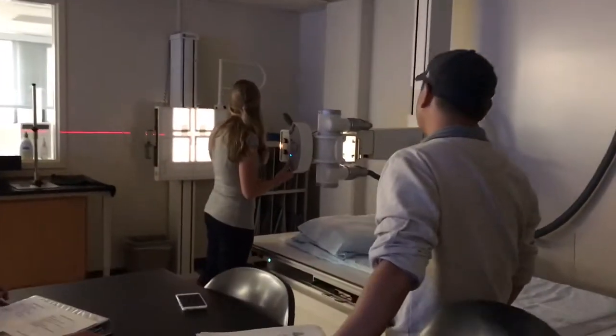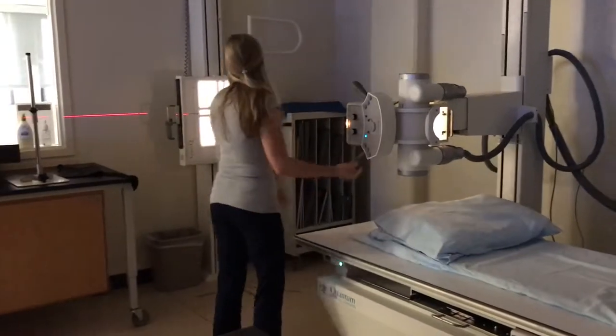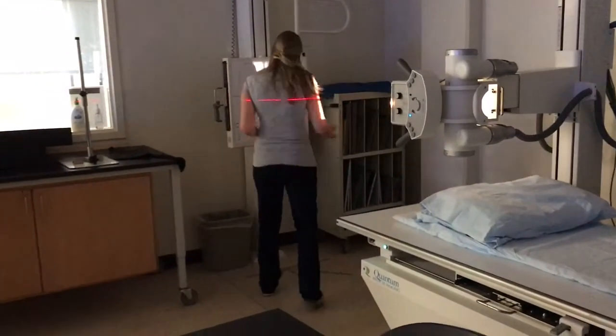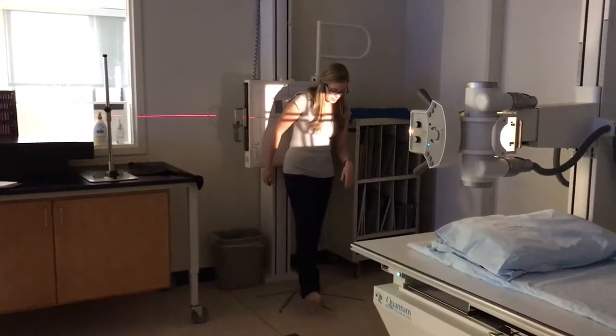AP axial. The patient has seen the x-ray tube. So normally they would stand here with their back up against the board as close as possible. So you have them take that step out.